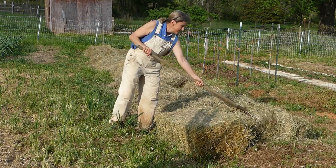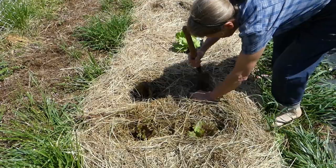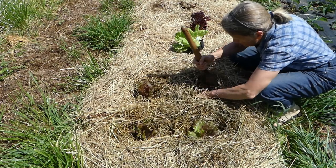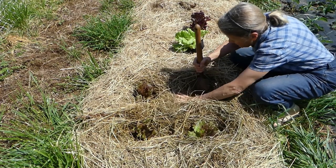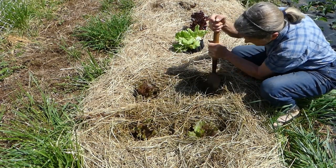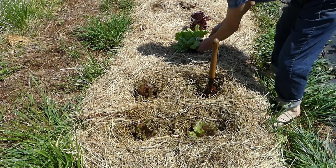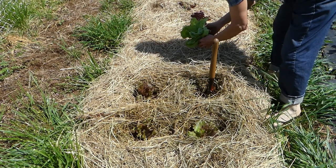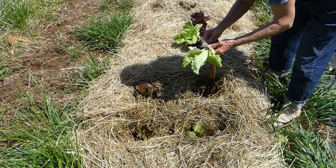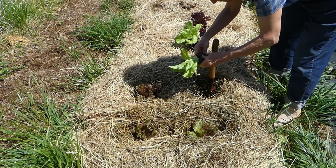I am spreading hay on a bed that is being prepared for sweet potatoes. I am planting lettuce in this bed. In order to plant in a mulched bed I simply pull the hay apart exposing the soil, then dig in the soil and plant as usual. It does take a little longer to plant in a mulched bed; however, it more than makes up for that later in weed control, moisture retention, soil protection, and food for microbes. If the soil is very cool then I need to pull the hay apart several days prior to planting and allow the soil to warm before I plant.